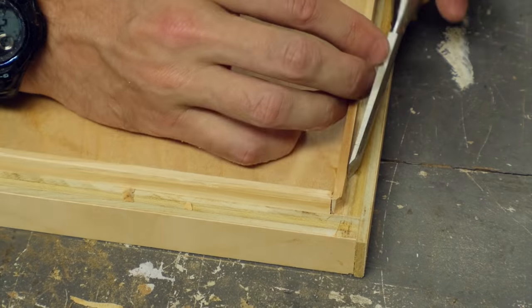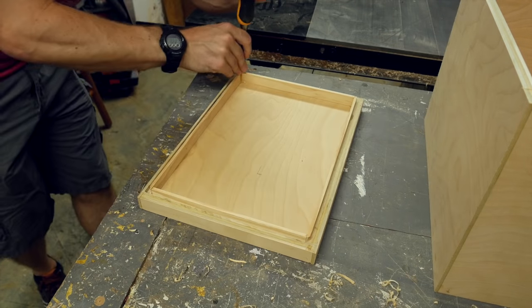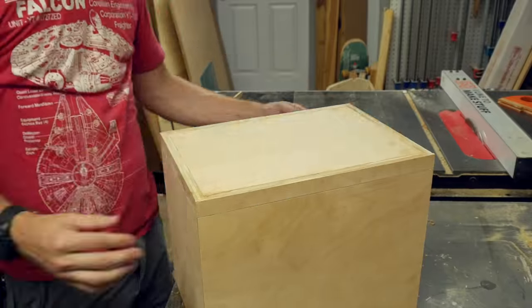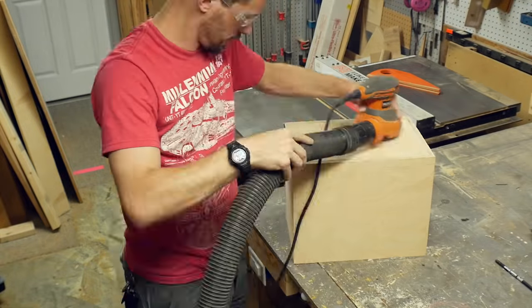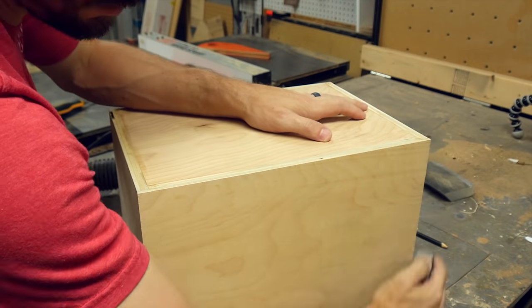I also used a chisel to remove each of the corners on these strips, which makes it easier to line up the top to drop it into place. After I was happy with the fit, I put on the top and used an orbital sander to clean off any glue squeeze-out or rough edges on the entire box. I finished it up with a sanding block.